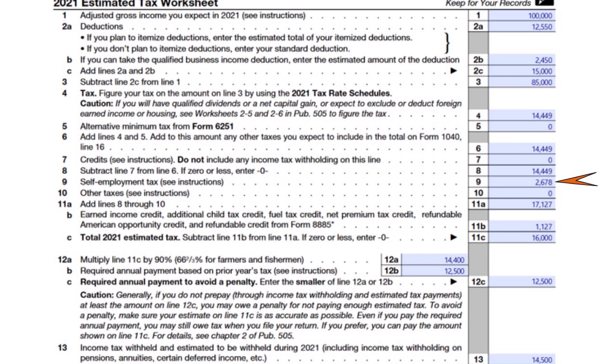I don't have any other taxes, so when I add lines eight through ten, I get $17,127. Line eight is $14,449, line nine — self-employment tax — is $2,678, and no other taxes on line ten. Adding everything gives $17,127.